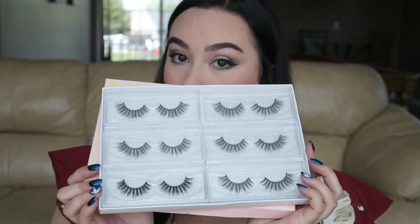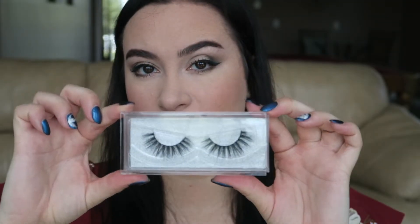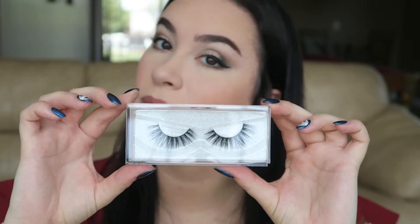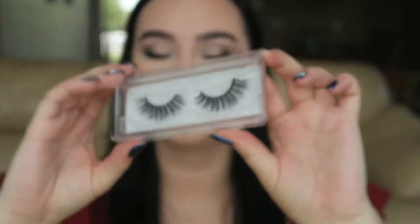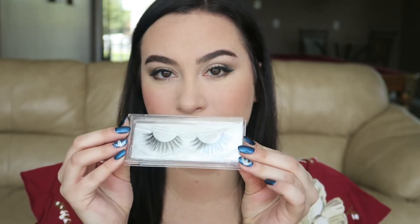I'm so happy Happy Lashes sent me a pack of their lashes. They sent me six pairs — I am in love. These are the 3D Mink Lashes. They're natural, non-toxic, and cruelty-free, and they're so fluffy. These are 100% real mink hair, a medium volume styled lash. The band is a hand-crafted cotton band and you can wear these up to 20 plus wears. These six pairs retail for $25.99 through Amazon and I will list the link down below.